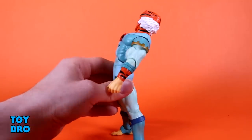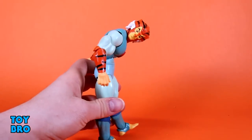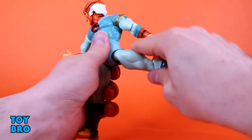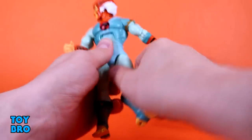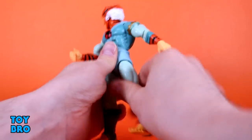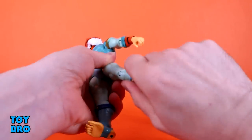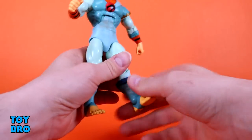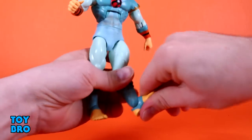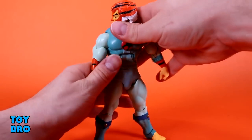The abs — he goes backwards really far, and the forward crunch is pretty crazy on this guy; he goes really, really far over forward. You do have your waist twist. Legs go out pretty much full splits, they kick forward about all the way, backwards slightly. You've got your thigh cut, single jointed rotating knee — rotating once it's bent — and then a boot cut shin swivel down there. You've also got rocker and hinges down at those ankles. So, normal Ultimates — really nothing too surprising here.